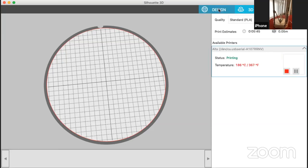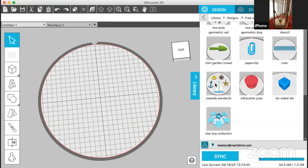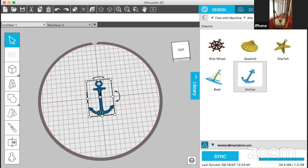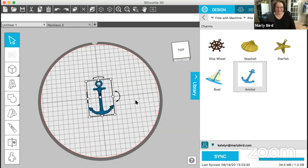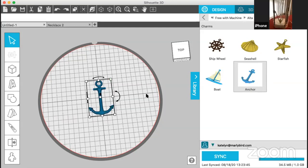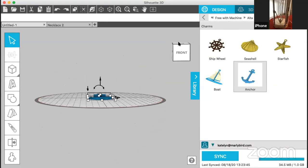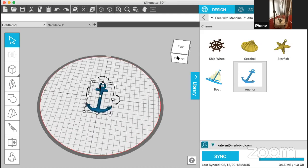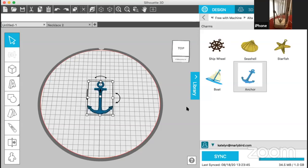While the filament is loading and heating up the print head so it can print, I can come back and start working on my design. I'm going to make another one of these anchors. I just clicked on it and double-clicked to place it right here on my work surface. It's loading the filament, heating it up, and extruding some of it so it's ready to go.